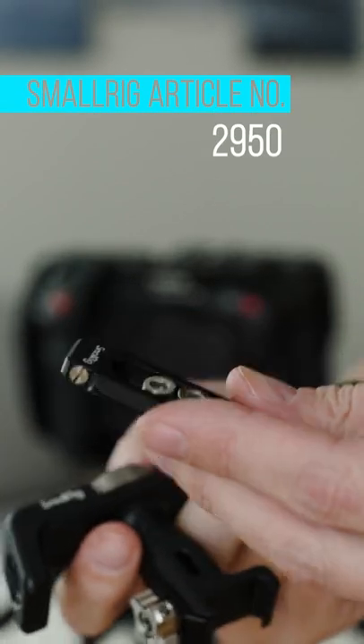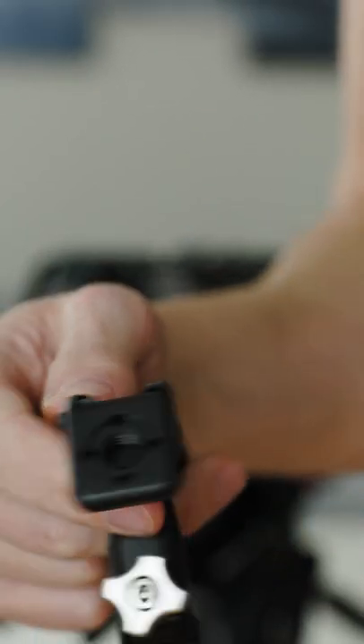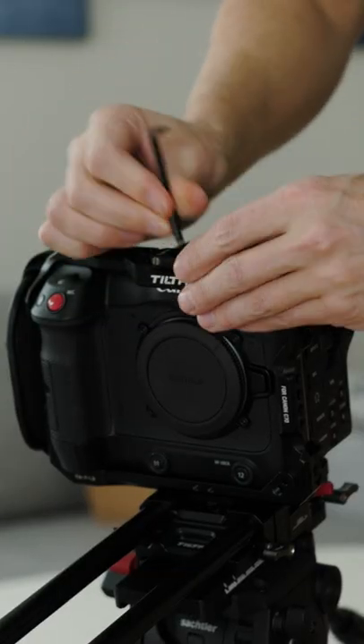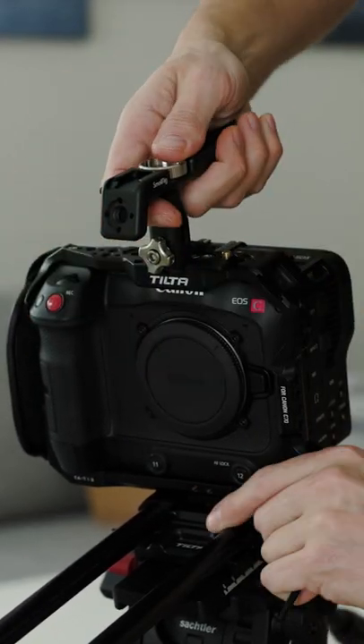And this one is actually one of my personal favorites. I have this top handle on my cages for the R5 and the R6 as well. It comes with a NATO rail adapter which you can mount anywhere you want, in case you don't have a NATO rail in the position where you would need it, so this is very useful.